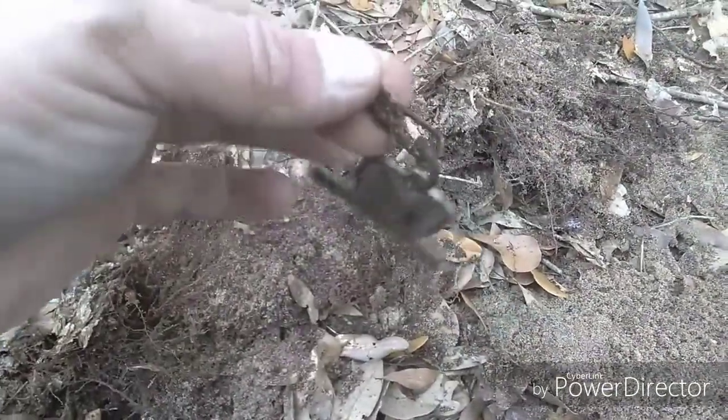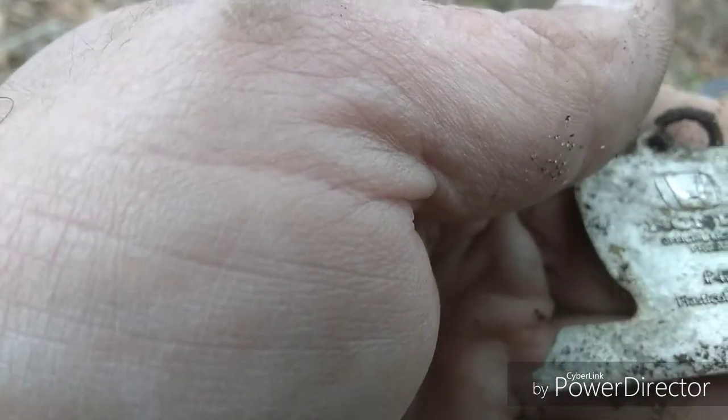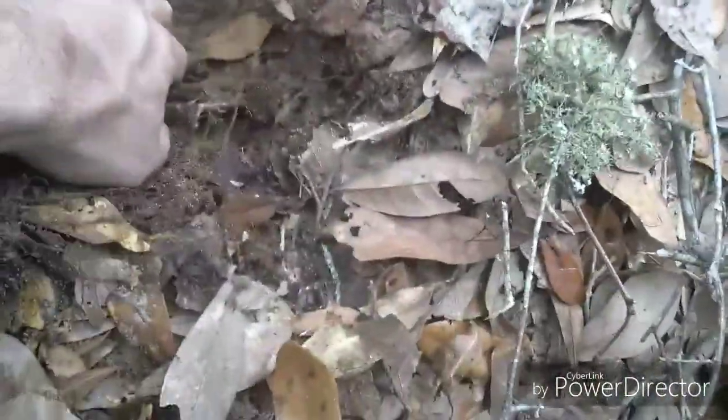Look at this — went on somebody's keychain. It's got a date on it — says 2002 on it. Not very old, but we'll hold on to it, that's pretty cool.